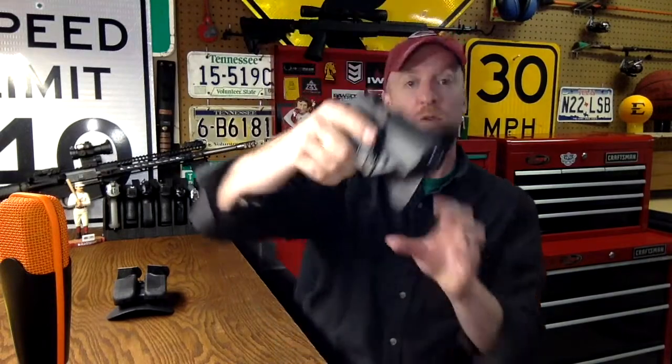I do like this holster. It's outside the waistband — I don't use this for concealed carry. I use this when going to the range, and I'll put my gun on my belt and be able to have it there. I don't use it at the range itself.